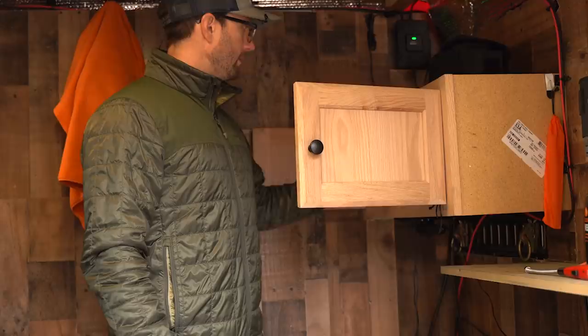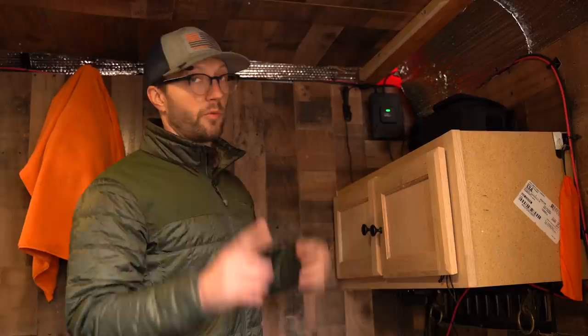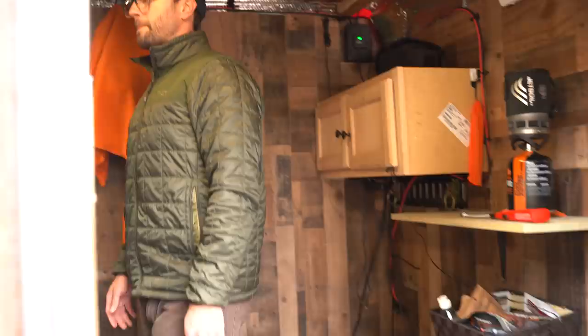This is the brain of the cell extender. The antenna on the back plugs in here, and when it's on, if I have at least one bar — even a faint bar — it'll boost me to at least two bars. That's usually enough to make calls, send texts, run the computer, get on Wi-Fi, and hop on Zoom calls.